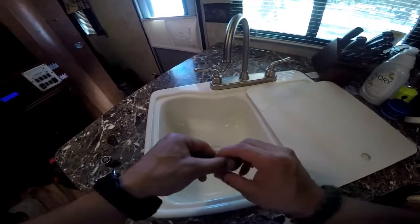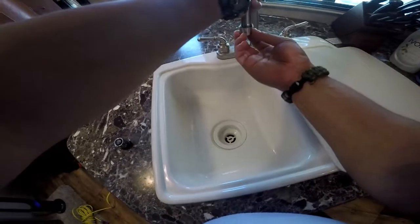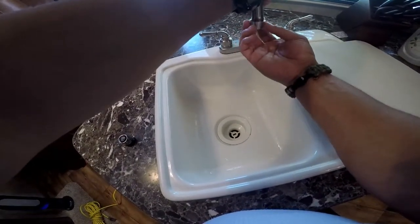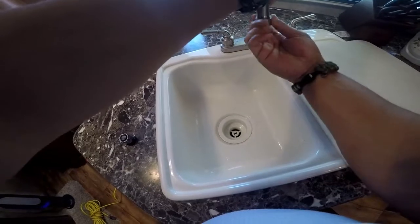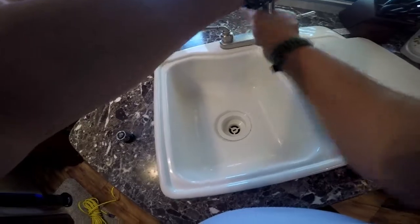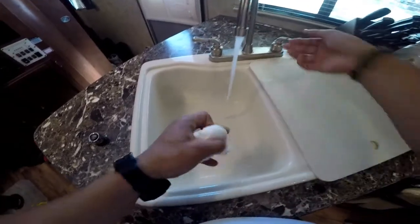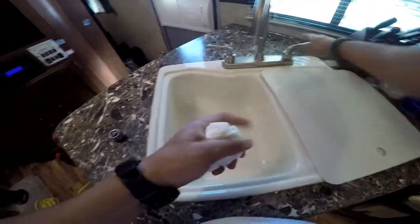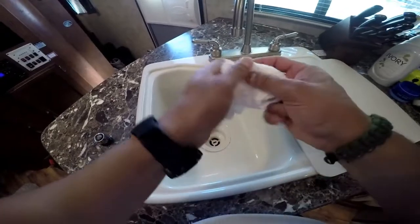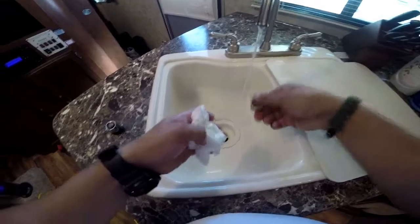So let's do this test in real time. We have our two faucet aerators. We're going to start with the one on the right — the one that actually came with the RV. We're just going to screw this on here real quick. There we go. As you can see, it'll free flow at about two and a half gallons a minute. It has pretty decent water pressure — not too bad. So we're going to unscrew that.